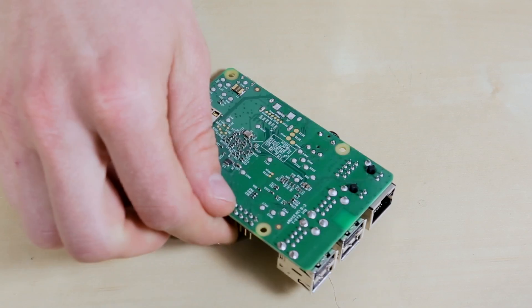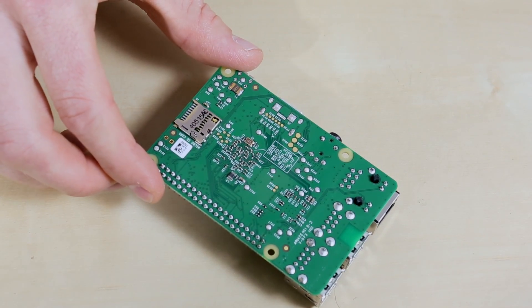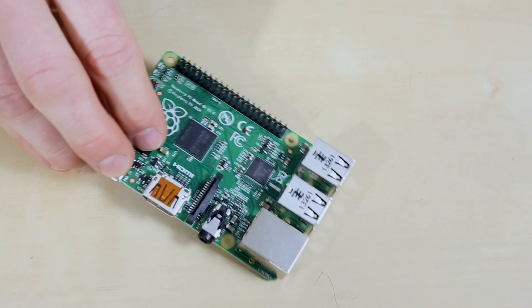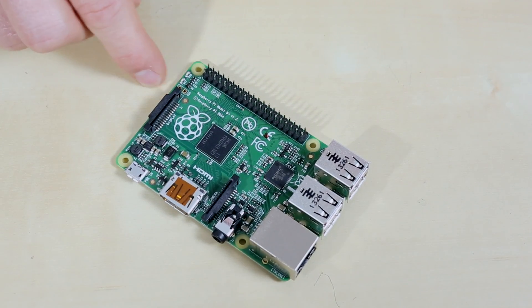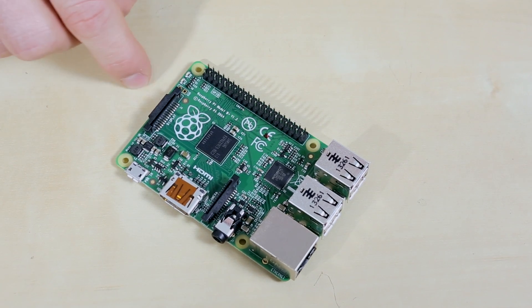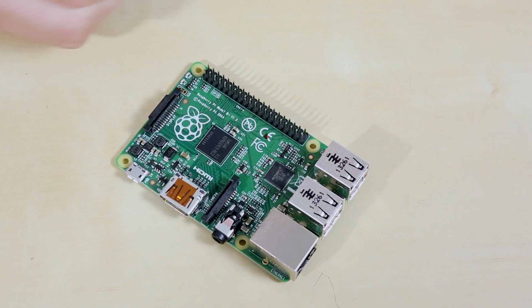Let's flip it over. You'll see that there's no longer a large SD card slot — there's just a micro SD card slot. What that means is you now need to use micro SD cards, but you don't have a giant SD card sticking off the side anymore. It's just a little bitty card, which is quite nice because that made for some very unsightly Raspberry Pi configurations.